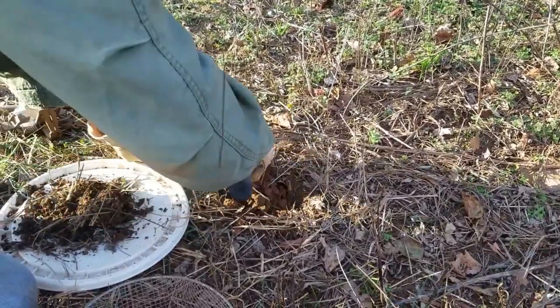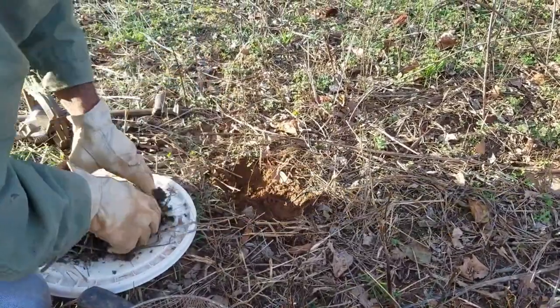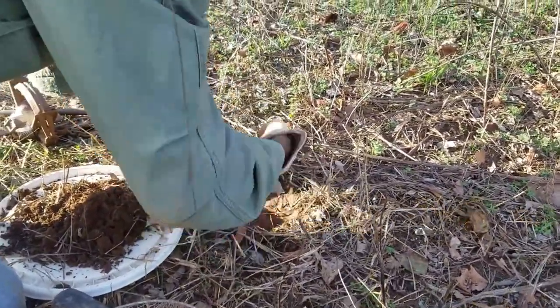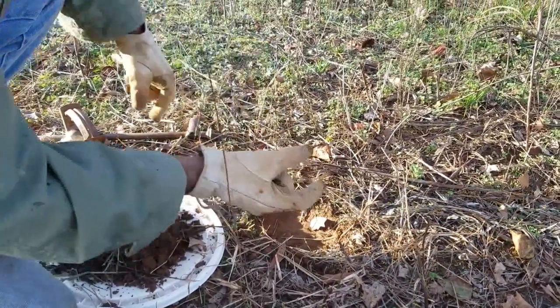The more ground you disturb, the more you have to pack, and these animals for some reason don't like loose soil too much, even though they run field edges. Still a smart animal. So we're just going to make us a bed — just enough. We're doing a flat set, so you want to be about a finger width, not even much below the ground.